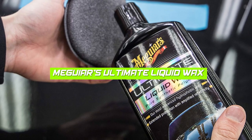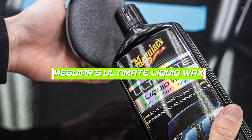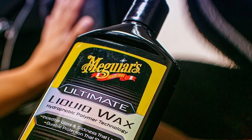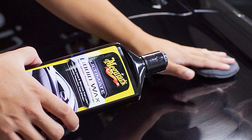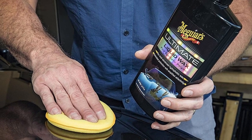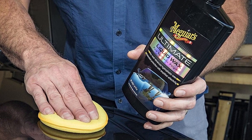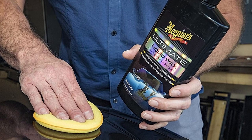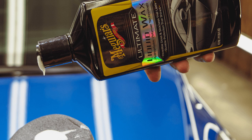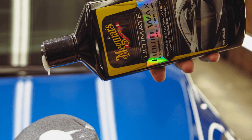Meguiar's Ultimate Liquid Wax is a popular choice among car enthusiasts due to its ease of use and long-lasting protection. The wax is made with synthetic polymers that bond to the surface of your car, providing a hydrophobic layer that repels water and contaminants. The wax is also safe to use on all types of paint and can be applied by hand or with a buffer. One potential drawback of this wax is that it can leave streaks if not buffed properly.